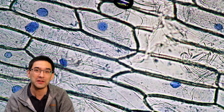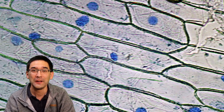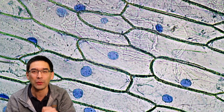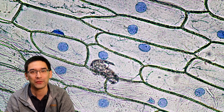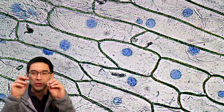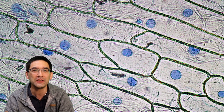I'll be zooming in a little bit more and we're going to have a look at several of these nuclei, because what I also want to show you is the so-called nucleoli inside the nucleus. I was always able to find two of them. Nucleoli are two structures which are a little bit darker stained and can be found in each nucleus.